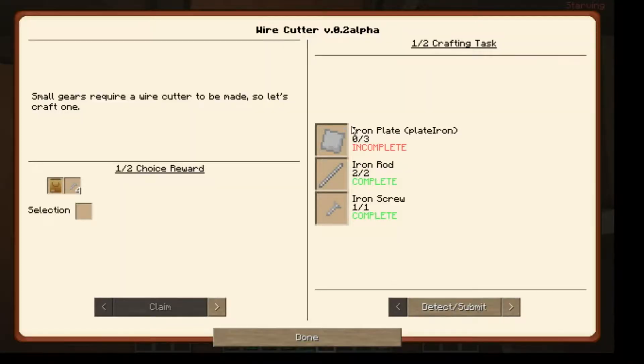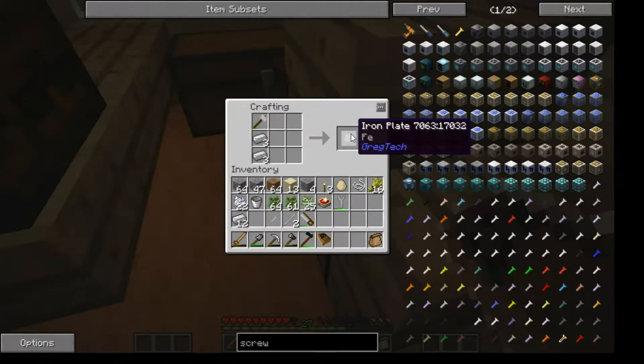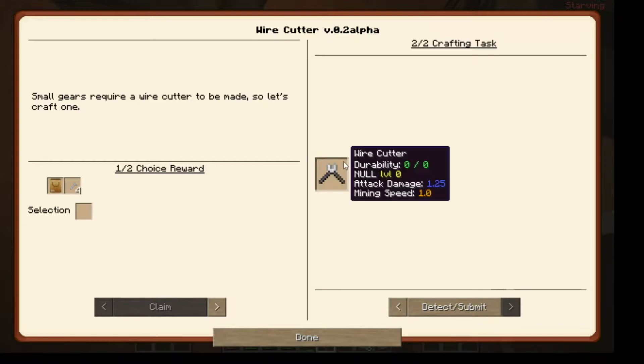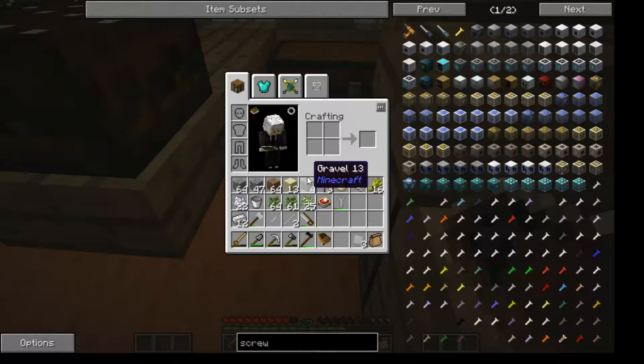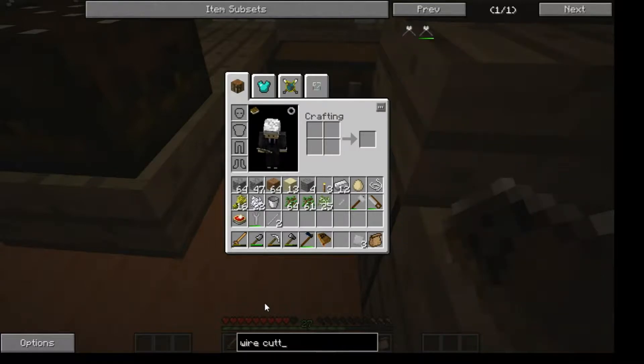And now I need iron plates, three of them. Take the hammer. And that's the three iron plates. So that's everything there. Now we just need the wire cutters. Let's take a look at that. Wire cutters - or actually, I should probably specify that. Wire cutter. That is quite the setup.